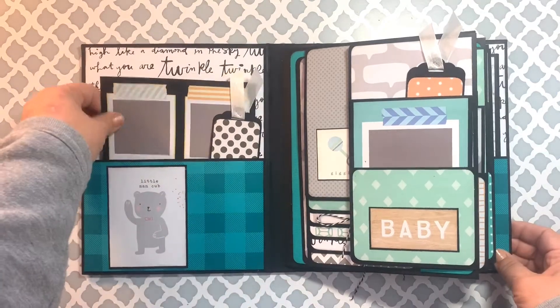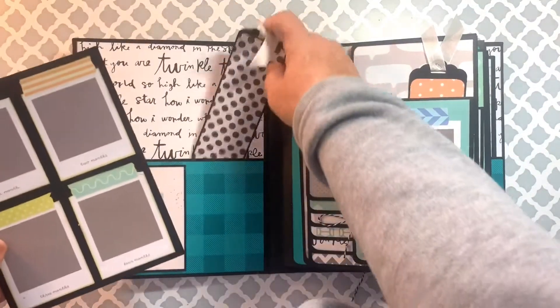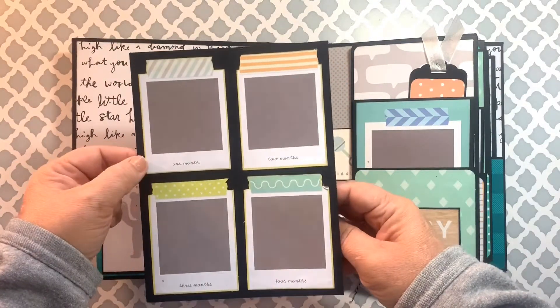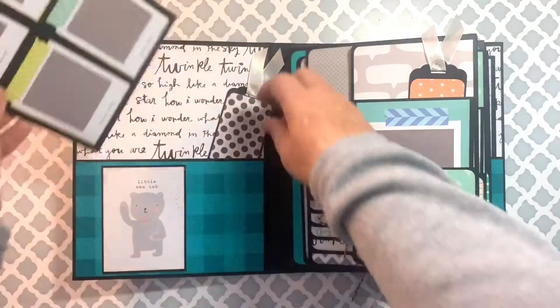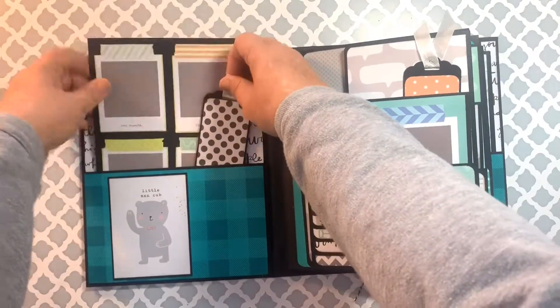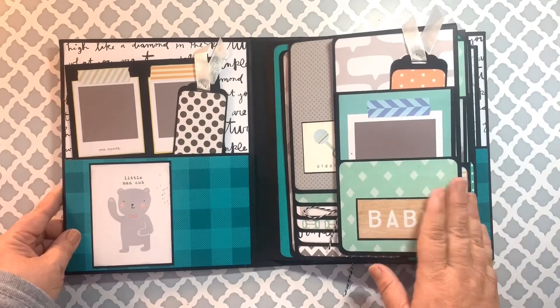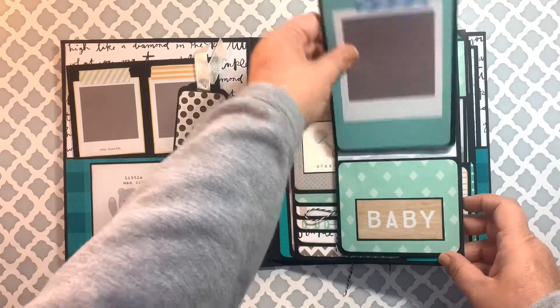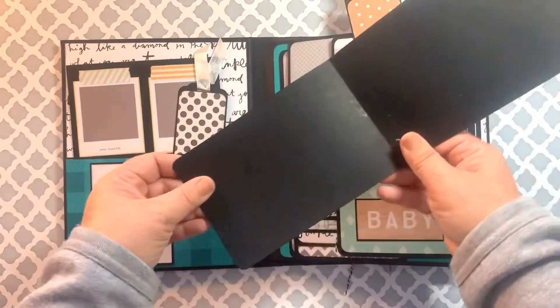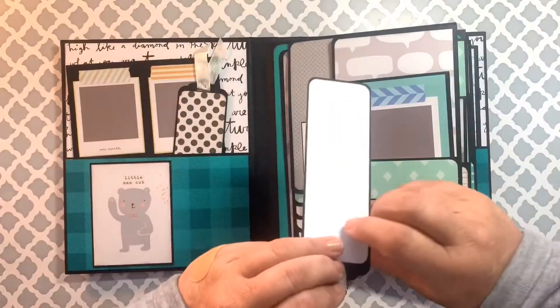There's a deep pocket inside each cover. This one has a tag for journaling and then a booklet for a picture of each one of the months of the year for baby's first year. Each of the pages are exactly the same. There is a flap here that opens up, and there's a pocket on the front with a vertical photo booklet and also another tag for journaling.